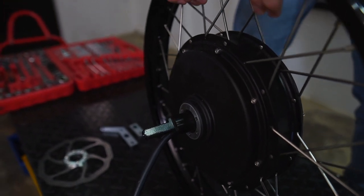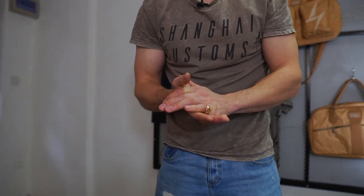So that is a run through of all of the nuts and bolts that come as part of your kit. There are a few other bits and pieces which we haven't covered, but we will cover them as we go through the build.